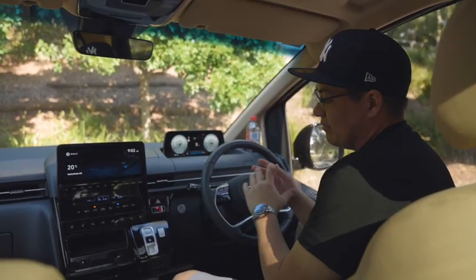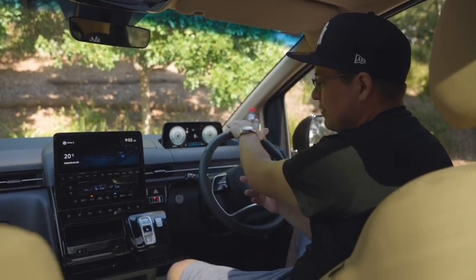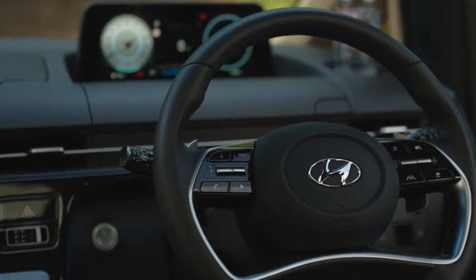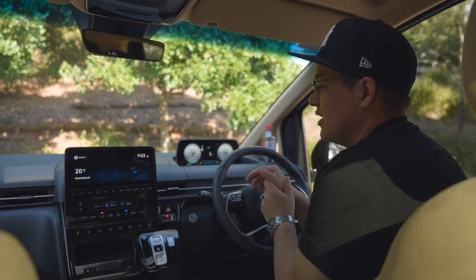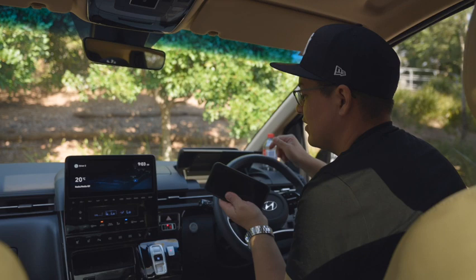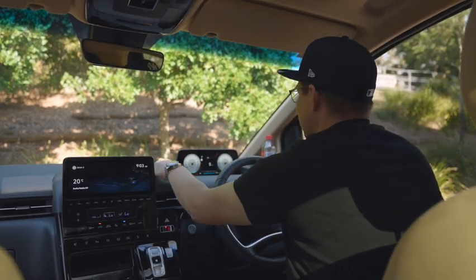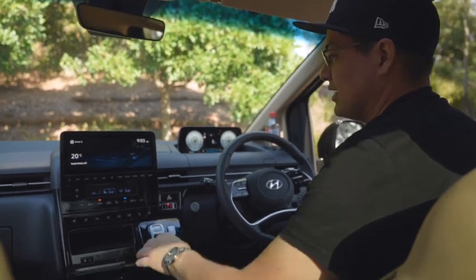The Staria has a really spacious interior. From a digital point, it has a digital information display for the driver directly in the line of sight, so it's well positioned. It's a little quirky in design in that it's not embedded into the dash, but that's because there's a storage compartment just there where you can store your phone. On the other part of the dash you have another storage compartment for another phone, a bottle holder at the top, and additional cup holders in the center.